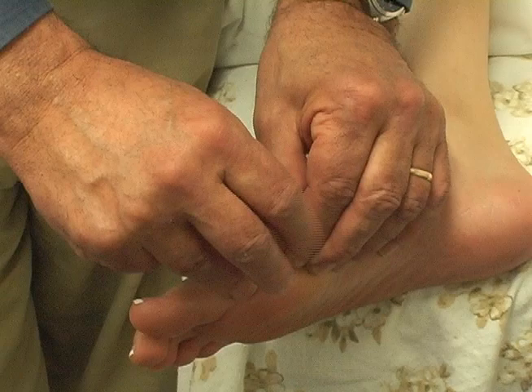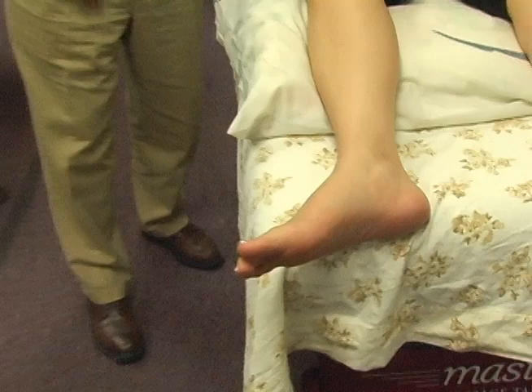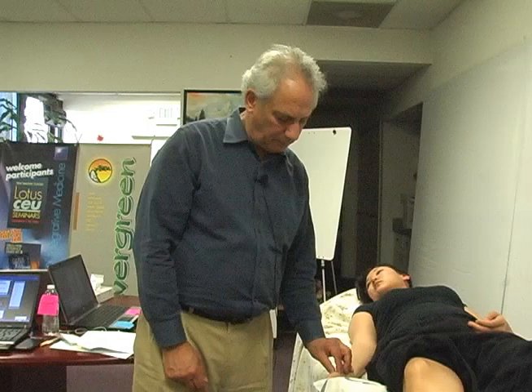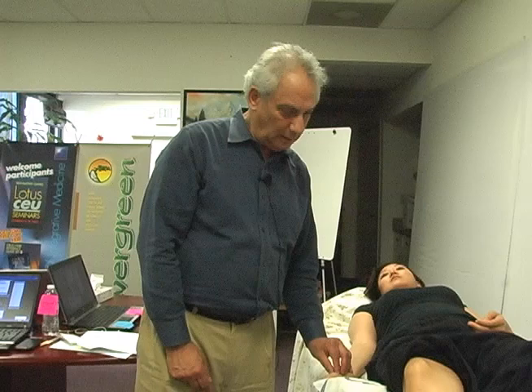I go back and feel her pulse to see if lung had changed — there's a needle in place but I'll still feel the pulse over the needle. Stomach and spleen seem very robust now. Lung is better, but not 100%. So how do I get it better? I can put more qi into the needle or reinforce the treatment by choosing another lung point.